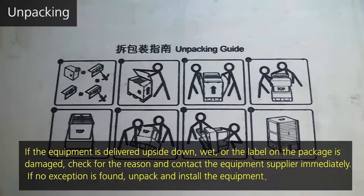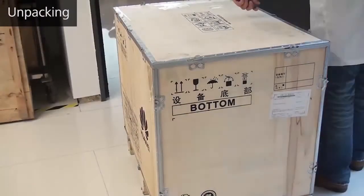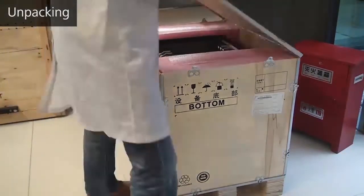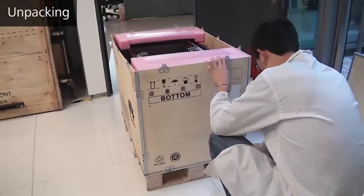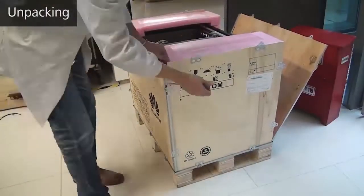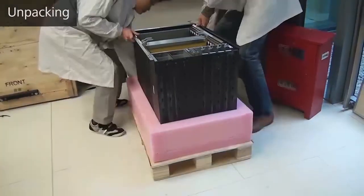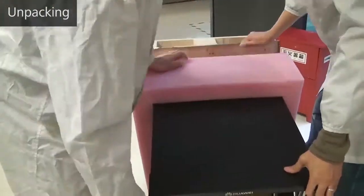Follow the steps provided on a side panel of the crate to unpack it. First, insert a flathead screwdriver into the hole of each locking bar on the cover of the crate. Rotate it to straighten the locking bars and remove the crate cover. Then straighten the locking bars on the side panels of the crate and remove the side panels. Take out the foaming materials, move the equipment from the crate, and check the equipment.